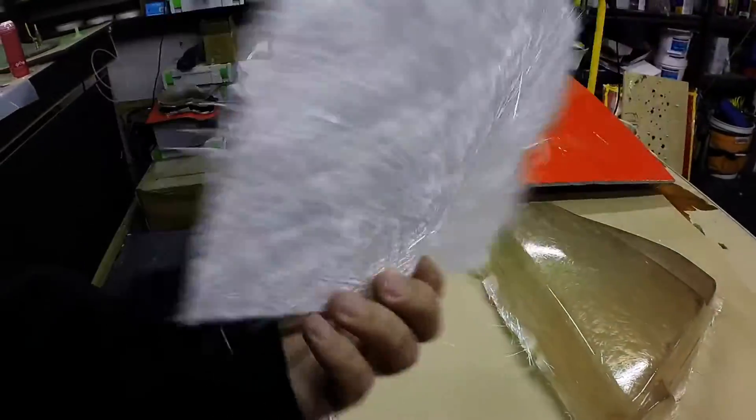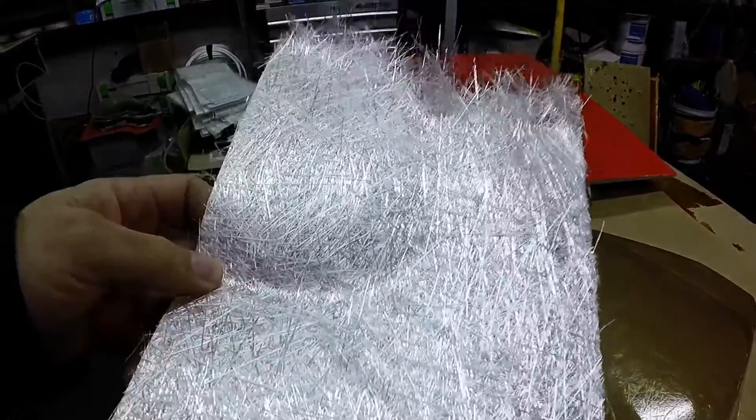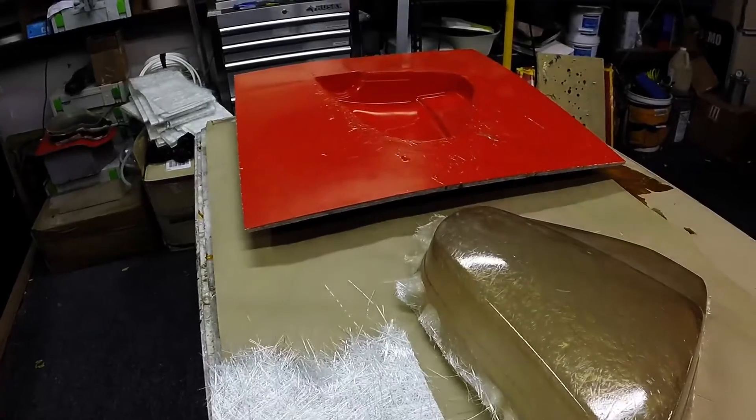Hey folks, Matthew from Fiberglass Supply here. Today we want to highlight chop strand mat. Chop strand mat is a fabric reinforcement composed of short strands of fiberglass held together with a binder. When we put that binder together with a polyester resin, it dissolves and the fabric goes into solution.